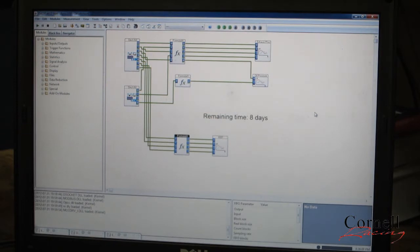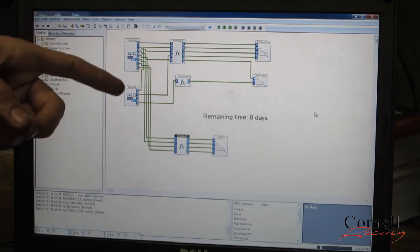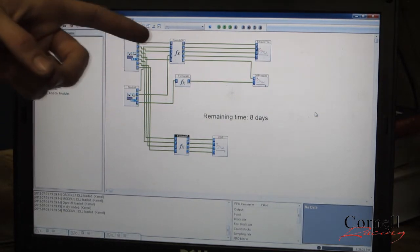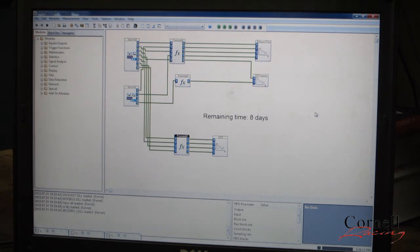This is the DAISYLAB software that takes the data from the MCC DAC and converts it so that we can view it while we're running the engine dyno. These two modules basically specify what channels we're recording. We use three different transfer functions to change the pressure sensors from voltages to PSI, and then we change the Celsius reading of the thermocouples to Fahrenheit.